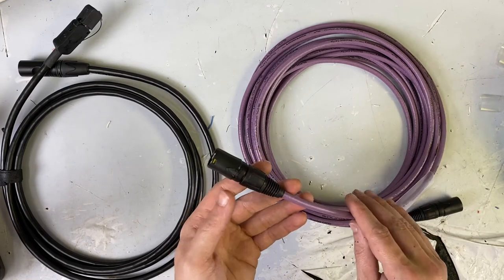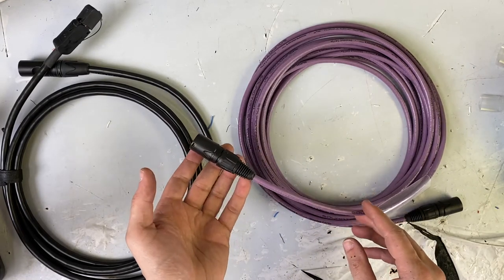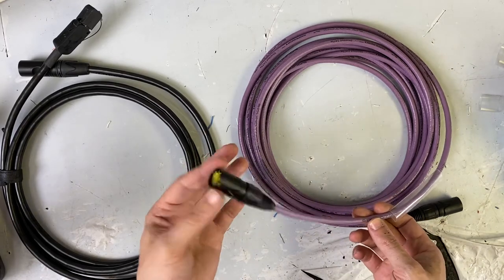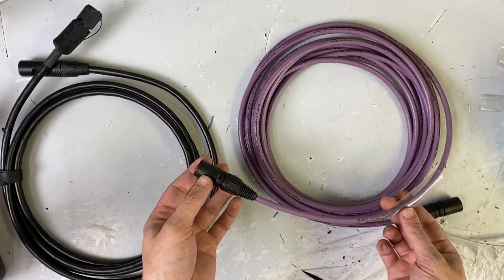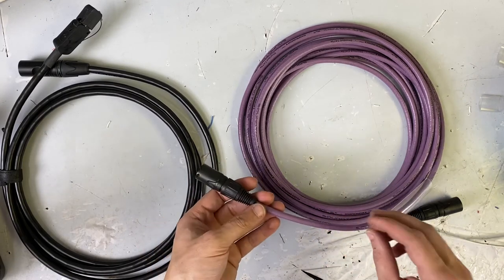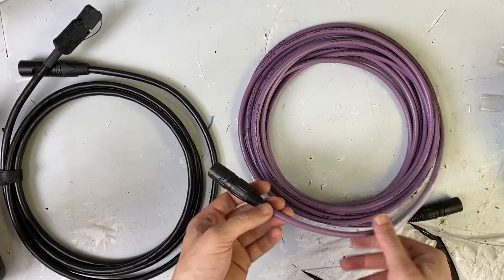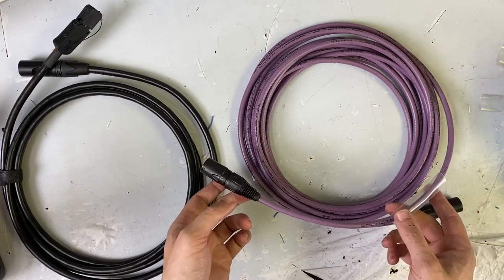I've been watching him talk about this particular cable for a while. There's a bunch of very cool videos — if you just search SoundTools SuperCat cable, he's got a lot going on it. The reason why this cable was so intriguing to me for this particular application is I needed it to be 25 feet long.